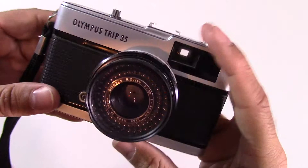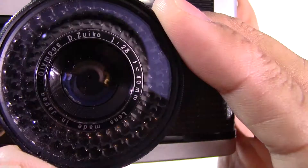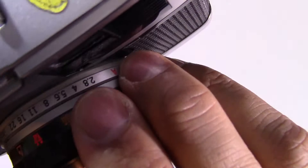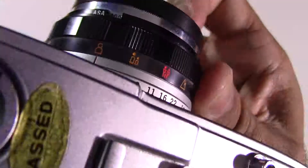The lens is a 2.8 40mm. Mine's got a skylight filter on it. Made in Japan — it's an Olympus D. Zuiko lens, and that's a fixed lens so you can't take it off. For focusing, you select one of four icons, which are relatively clear in what they mean: one person,